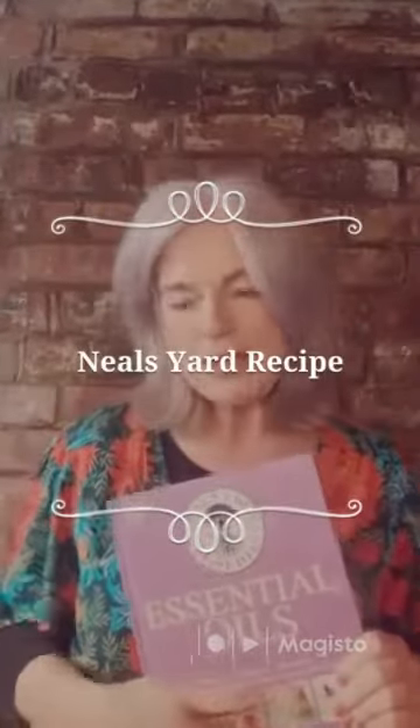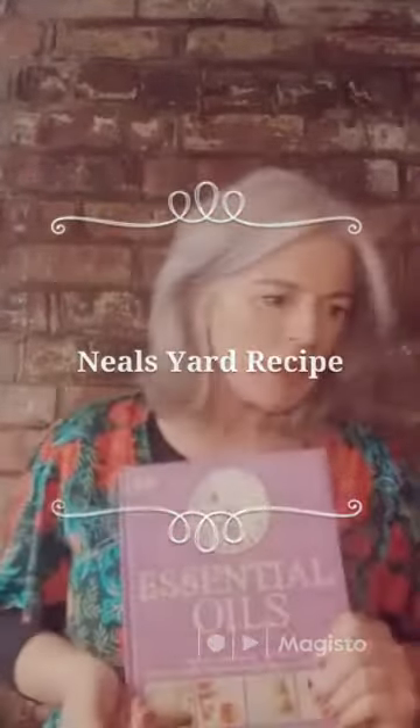Hi everyone. I'm just going to hop on here to complete the bath bomb challenge that I did last night. I was three quarters of the way through and the fuse box blew. It's blown a few times this morning as well, so we need to get that sorted.